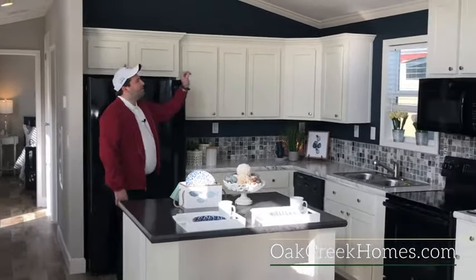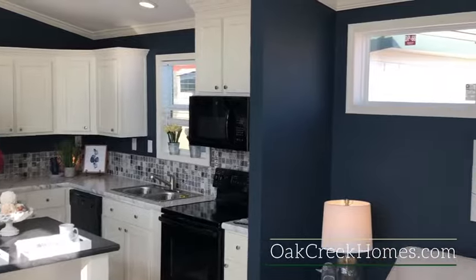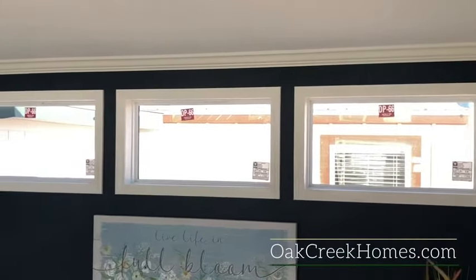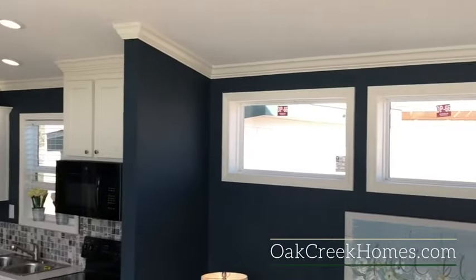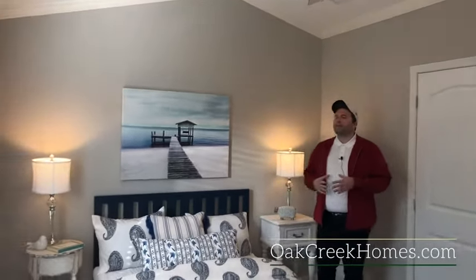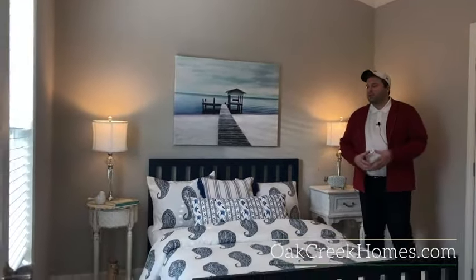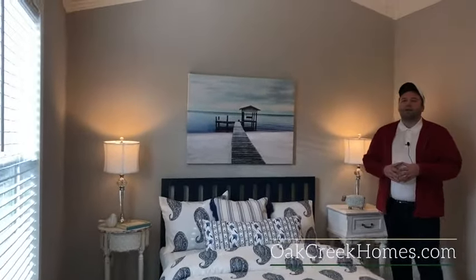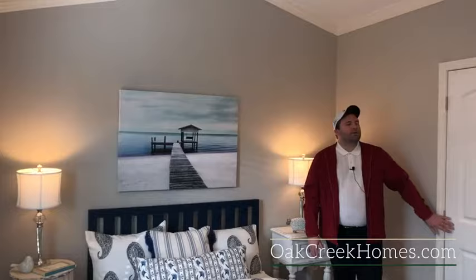We're now in our 14-foot-wide Smart Cottage. This is your standard 4-inch base and cove that you'll see in all of them — no upgrade in price, and it gives a really residential feel. With a 14-foot-wide home, you might not think things would be large, but as you can see, this is a great-size bedroom. You can fit a queen-size bed in here no problem, especially with the barn door option — it's going to be very comfortable.